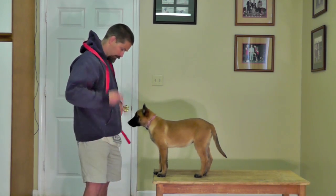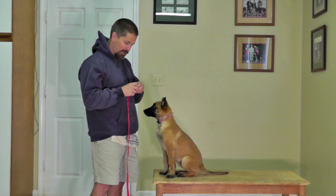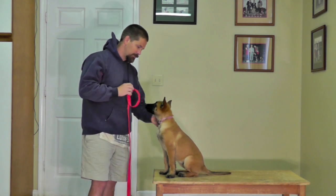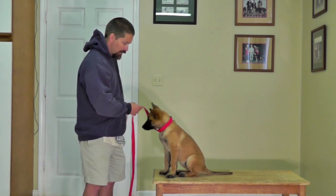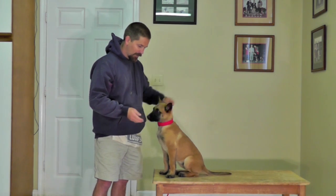I also need to create a super positive expectation of having a leash. A lot of puppies, especially these Malinois puppies, they're independent and they like to do things on their own schedule. So putting this leash on them can sometimes represent a level of authority that they don't particularly like.